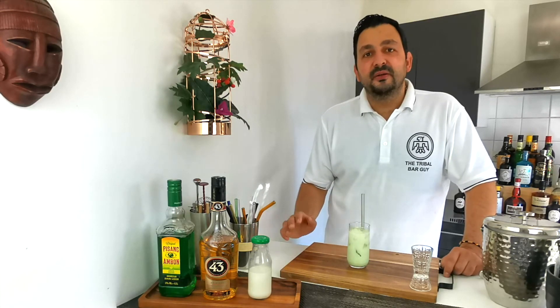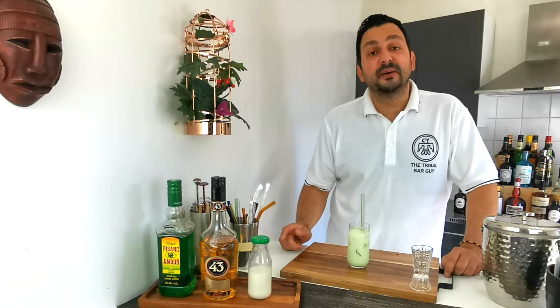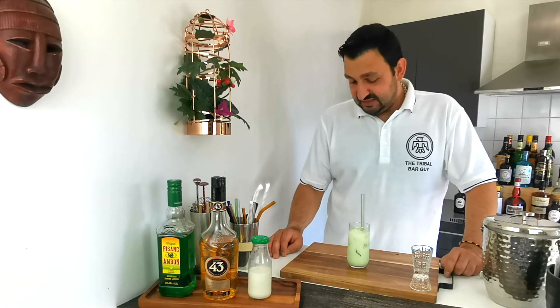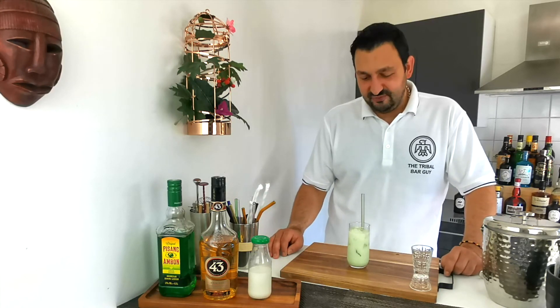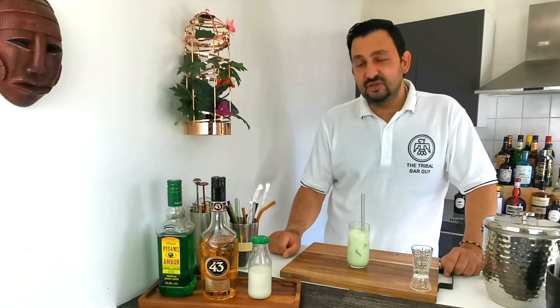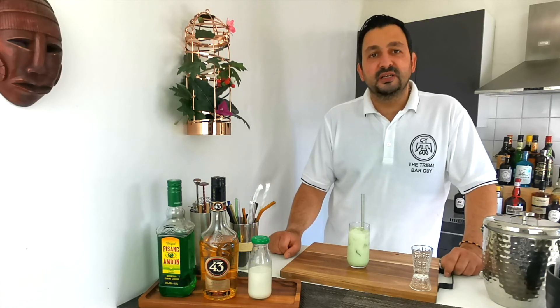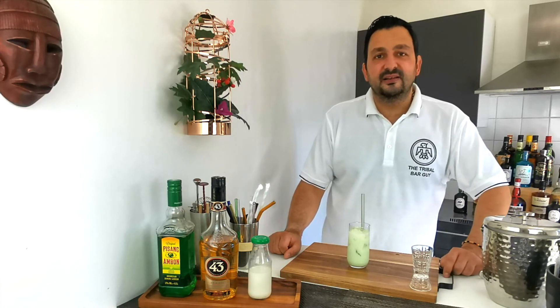The most common flavors are usually strawberry or chocolate, but this one reminds me of the banana one. I tend to like banana-flavored milk, and this is a really nice adult version of that drink. It's a relatively low ABV since we're using just two liqueurs, and I think it's a great option for nice weather outside — something slightly refreshing to enjoy. Thank you for watching, please subscribe, and I hope to see you next time. Bye bye, everyone!